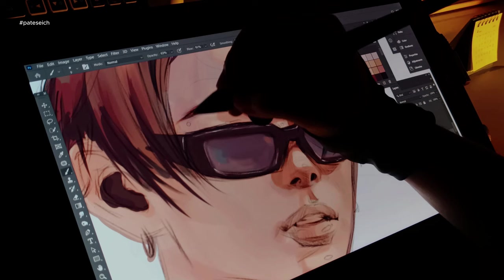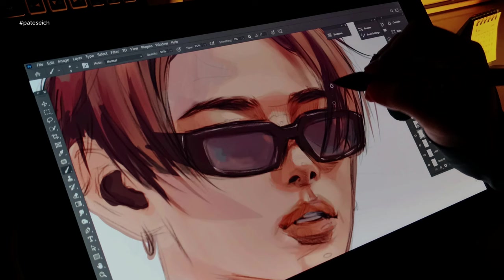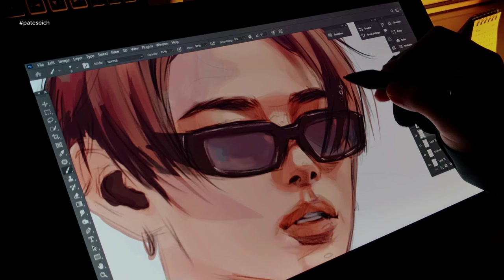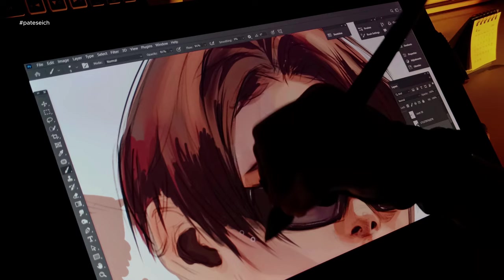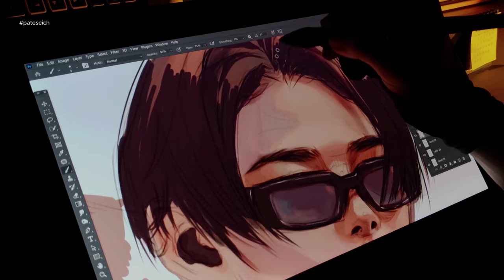I've also encountered some issues with the Huion driver. During extended drawing sessions, the buttons on the tablet occasionally stop responding, especially when switching screens — which is inconvenient since I rely on them for quick shortcuts instead of keyboard commands. The driver sometimes displays a 'device disconnected' message even though the cables are properly connected. A simple restart usually resolves it, but it interrupts my workflow and requires saving my drawing progress beforehand. Overall, for the price, the Huion Canvas 13 is a great option for budget-minded artists who need a drawing tablet with a screen. It's got everything you need to get started, with only a couple of minor drawbacks.